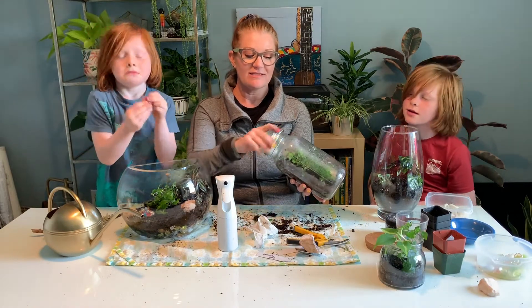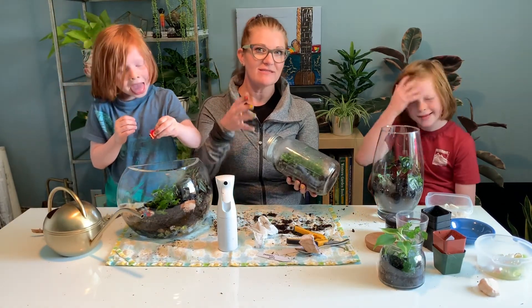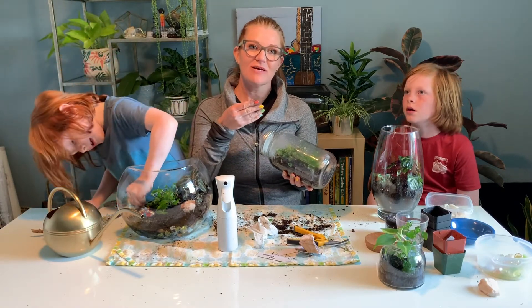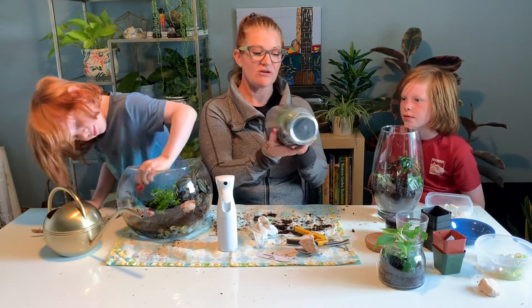You'll want to make sure there's plenty of moisture in the terrarium, but not soggy. Envision a sponge that has been fully wetted and then partially squeezed out — the amount of moisture in that sponge is perfect. You don't want it dripping, and you don't want it bone dry or starting to shrink.